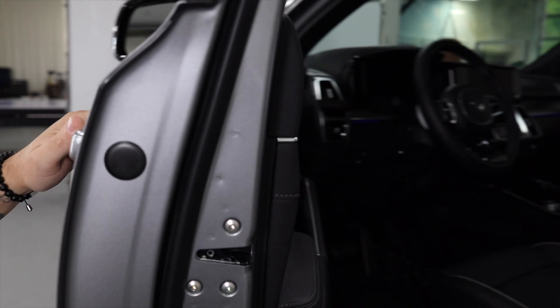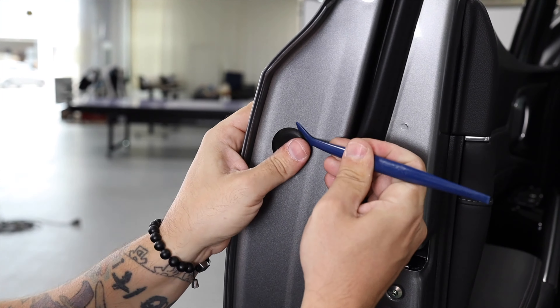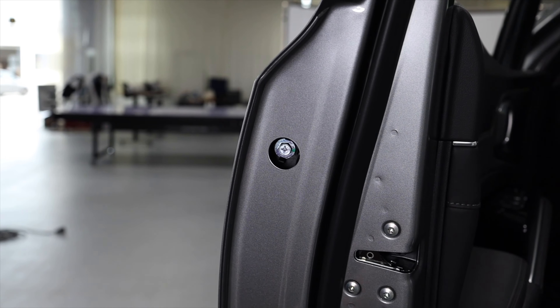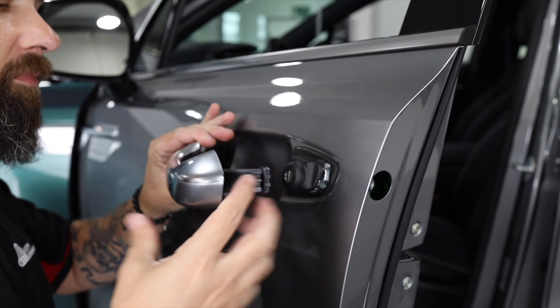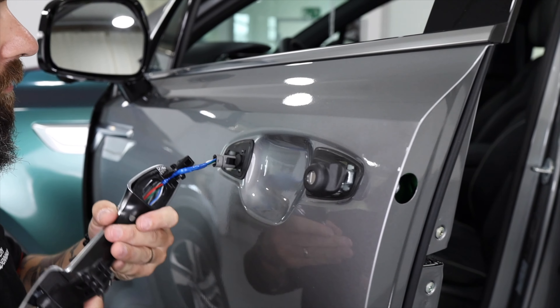The best way to wrap a door handle is off the body, and in most cases they're easily removed. Simply open the door, take off the cover, loosen the screw or bolt, then release the handle. If needed, disconnect the cable.